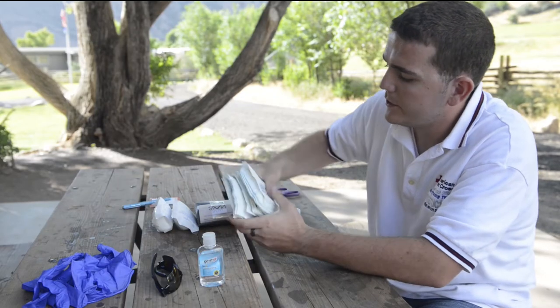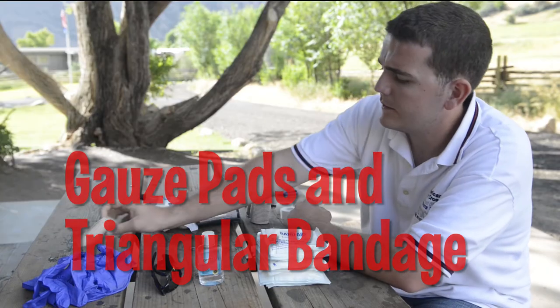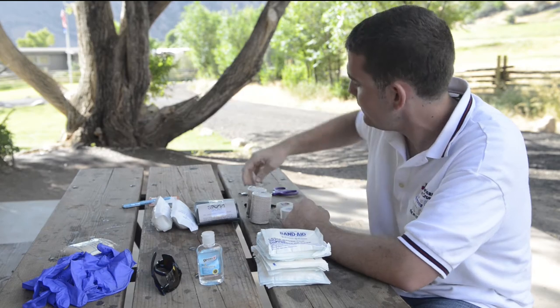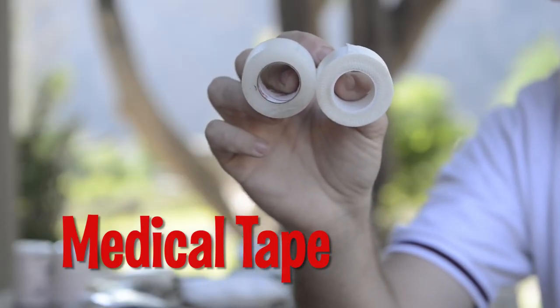The next most important thing, in my opinion, would be gauze pads. And then you're going to have a triangular bandage to secure them, along with some medical tape and some roller gauze.